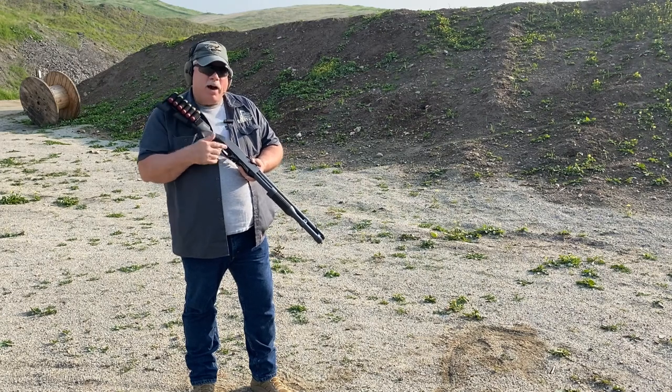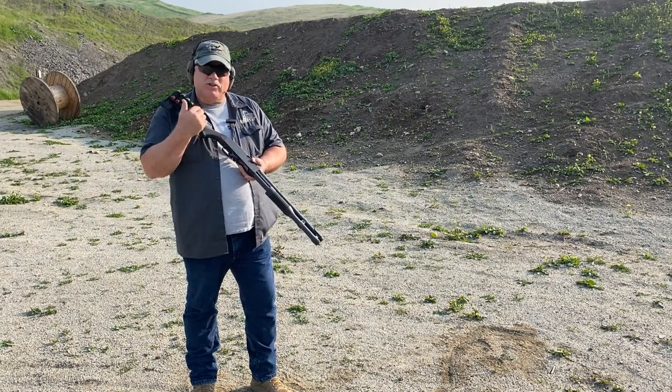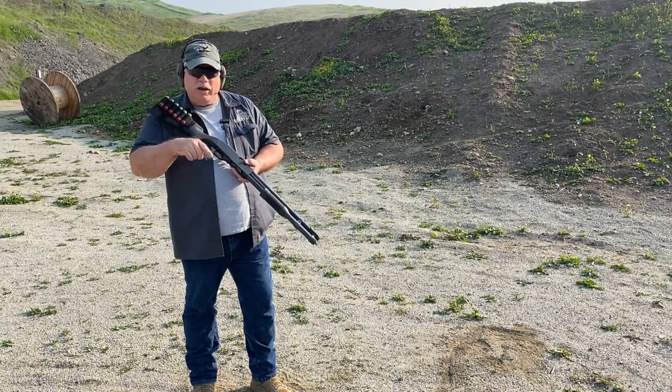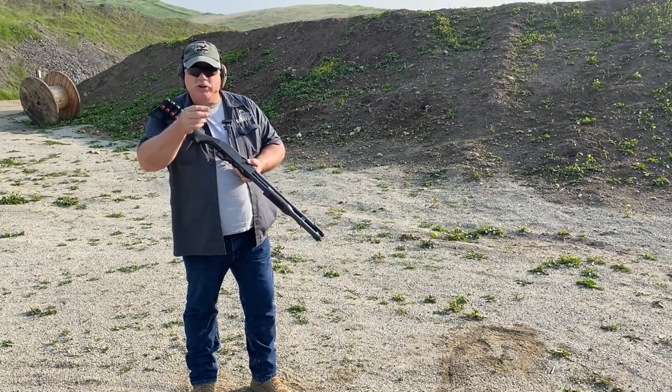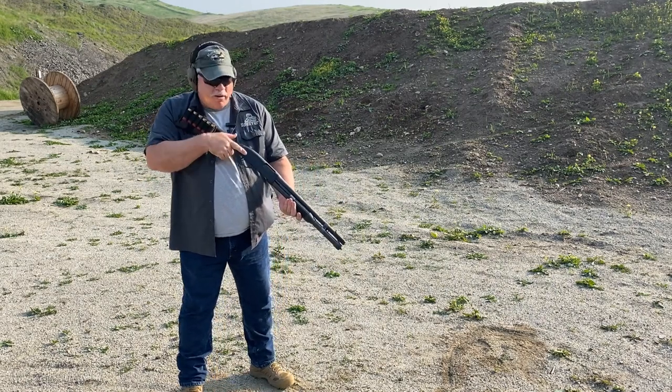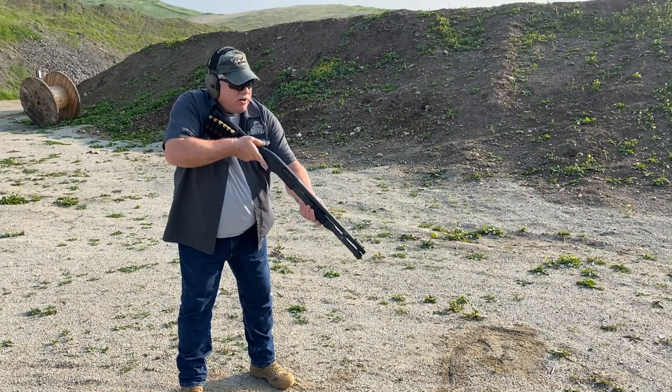So what I want to show is I'm going to pop a couple rounds off, and I'm going to show you basically how to execute a reload from the buttstock shell holder, and then give you an idea of what we're talking about — the shoot one or shoot two, load one or load two. We'll go ahead and chamber one up, pop a couple off, and show you how it's done.